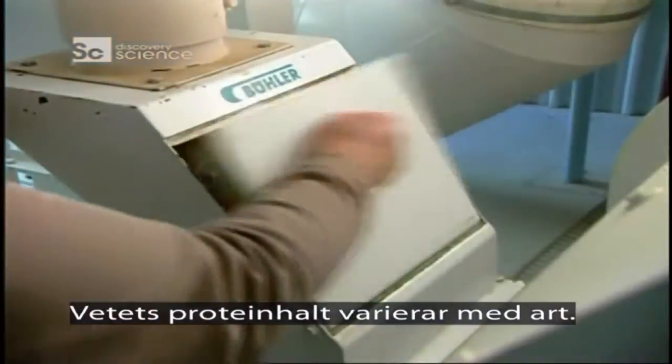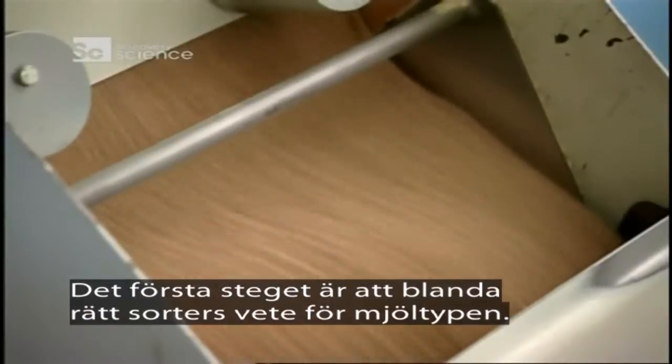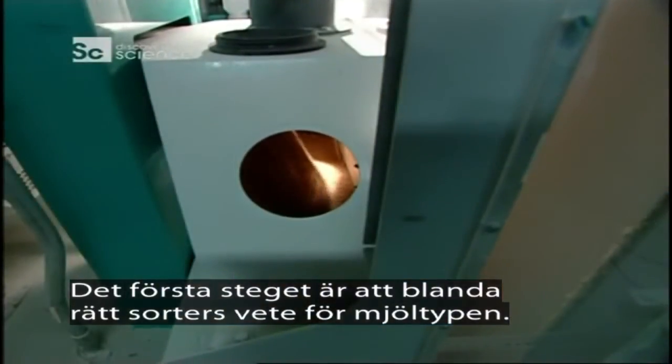The protein content of wheat varies by species, so the first step is to blend together the right varieties of wheat for the type of flour they'll be making.